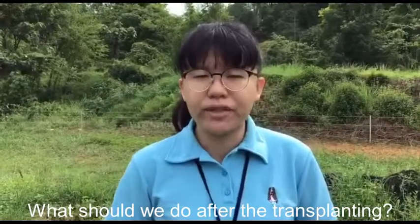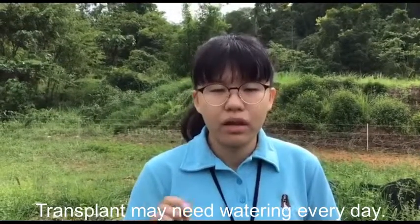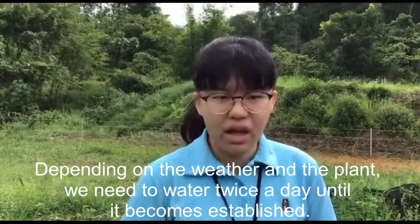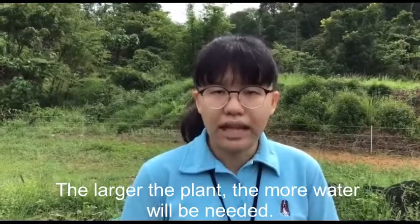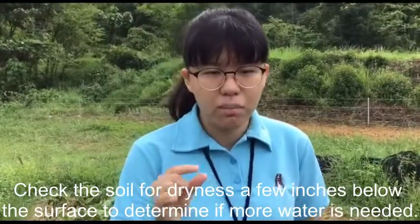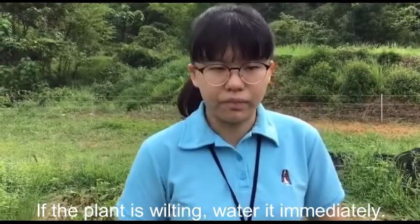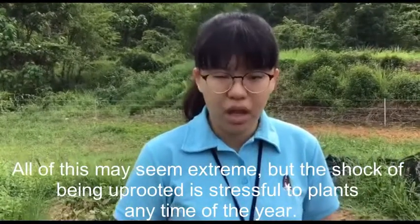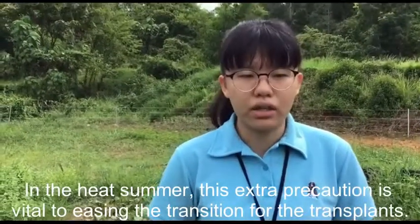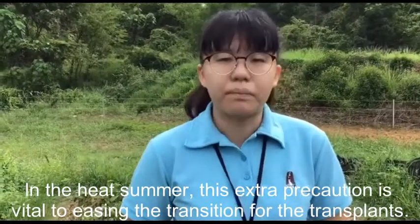After transplanting, check the plant daily for the first couple of weeks. Transplants may need watering every day. Depending on the weather and the plant, we may need to water twice a day until it becomes established. The larger the plant, the more water will be needed. Check the soil for dryness a few inches below the surface to determine if more water is needed. If the plant is wilting, water it immediately. The shock of being uprooted is stressful to a plant at any time of the year, and in the heat of summer this extra precaution is vital to easing the transition of the transplant.